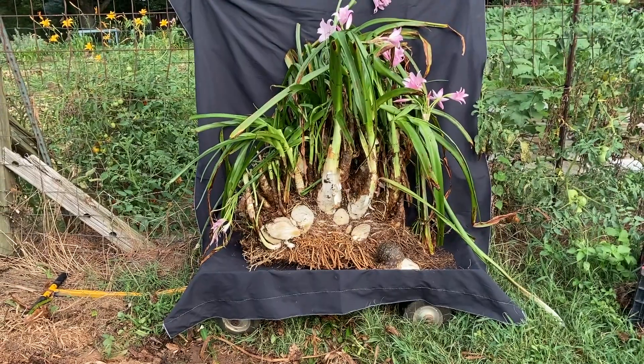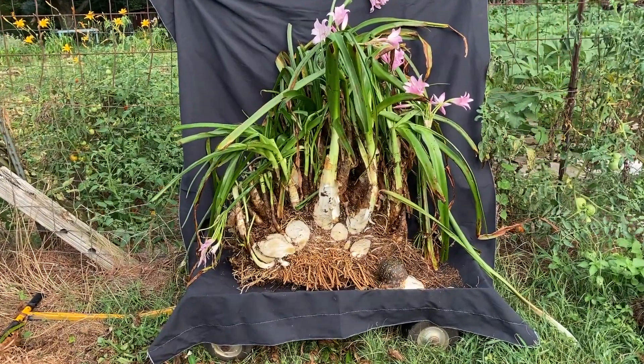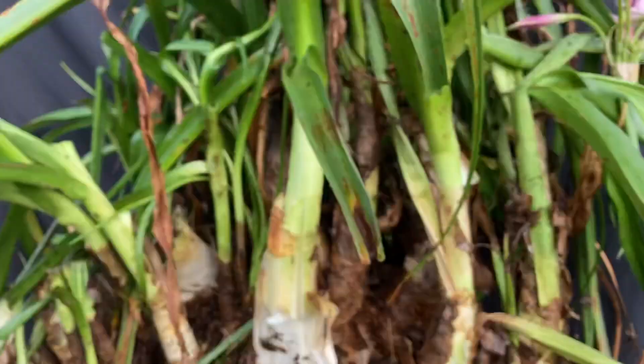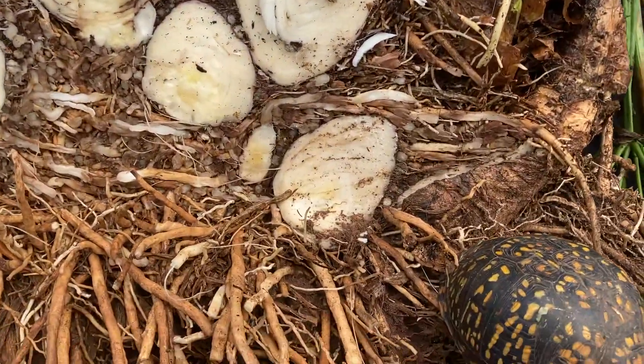Anyway, that's a big old — what was that? A 150-pound clump that we dug. And we're going to put it back in the ground and put her back in with it.